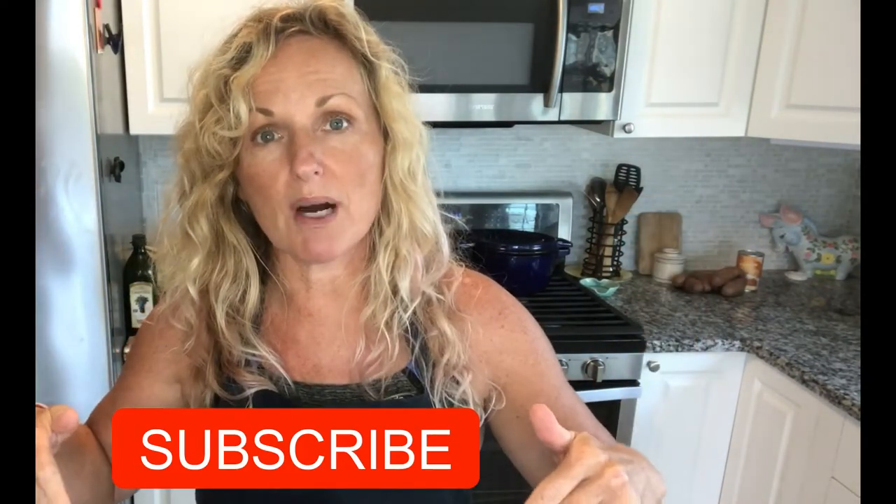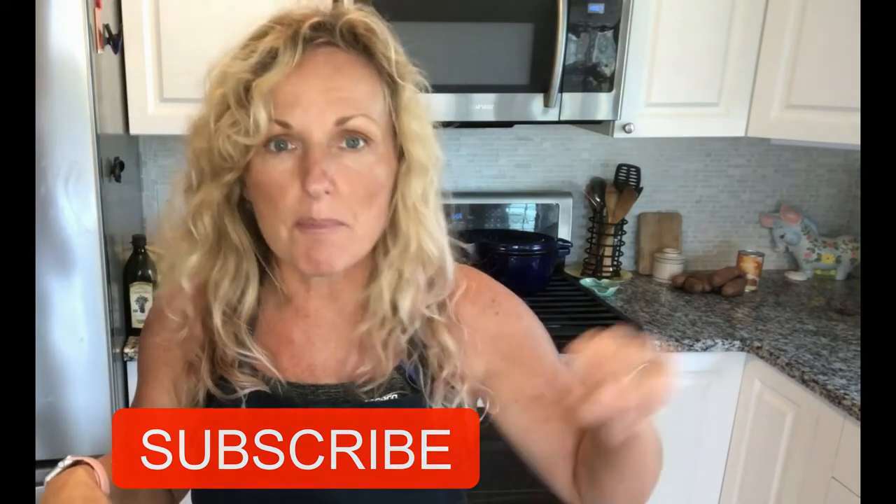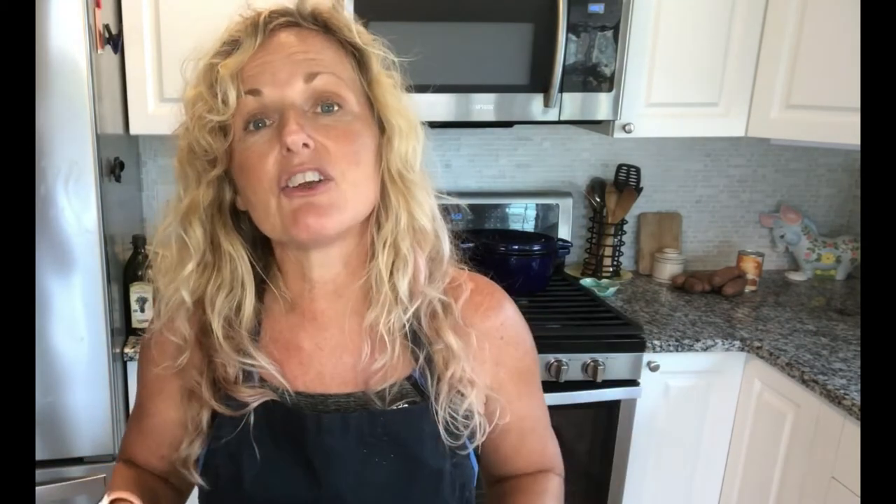Thank you so much for watching Kathy Cooks Radio. I hope you make this great holiday treat that my grandma used to make. Thank you so much, Aunt Teresa, for sharing it with me, and thank you to my mom for keeping that recipe for so long. If you have not subscribed, please do so below — click that red button that says subscribe. There's also a bell next to it; click on that and you'll get notifications every time I post a video. I would love to hear from you with a thumbs up or a comment. I hope you have a wonderful day.